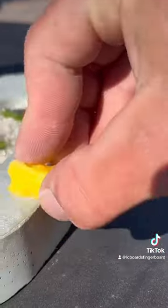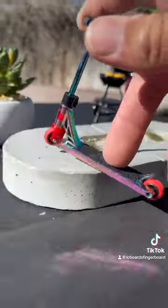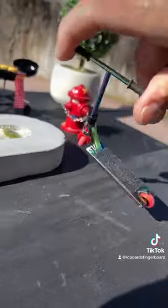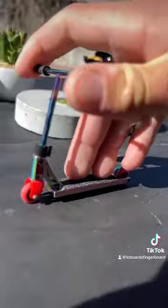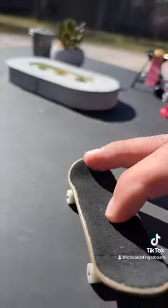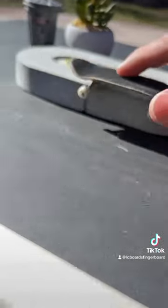These are finally back in stock too. Let's get both waxed up and try it out with my metal finger scooter. Let's get started.